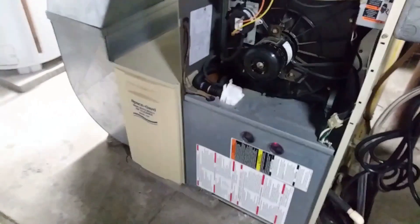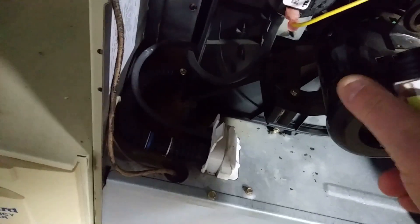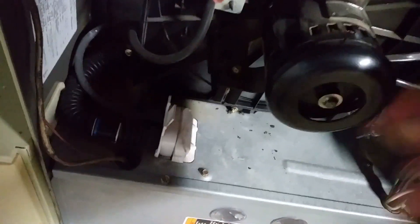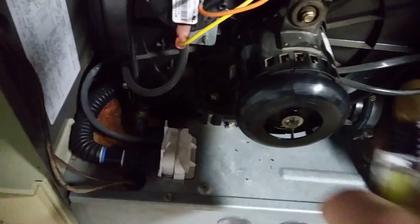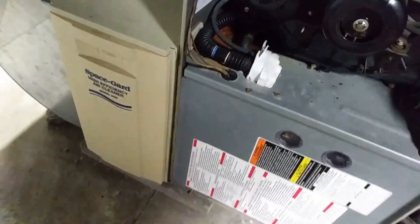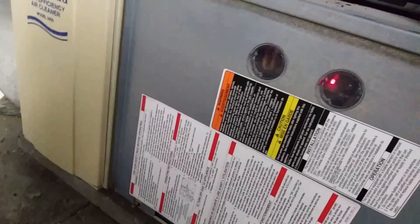Code 13: limit or flame rollout switch lockout. It explains more right here at code 33 — it tells you to refer to number 33. Now it's trying to fire up but it won't. It gets hot. So we'll see what code we're throwing now — I have 13. One, one, two, three.